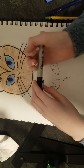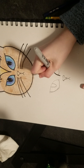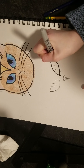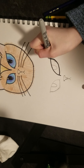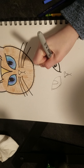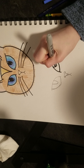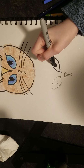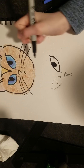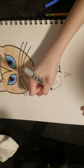Now take out your thick Sharpie and outline your eyes — but not your nose. Outline the eye and then kind of go around it, then do the same on the other side. Color the inside in so it looks like it has sparkles in its eyes. Do the same with the other eye.